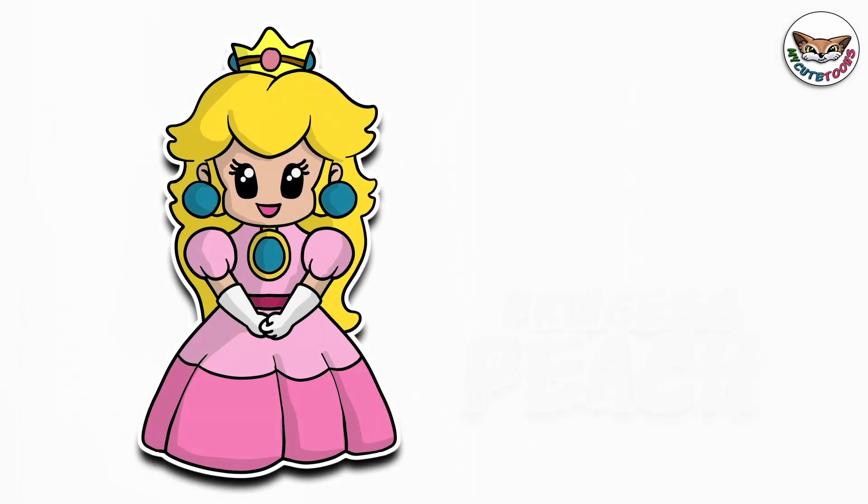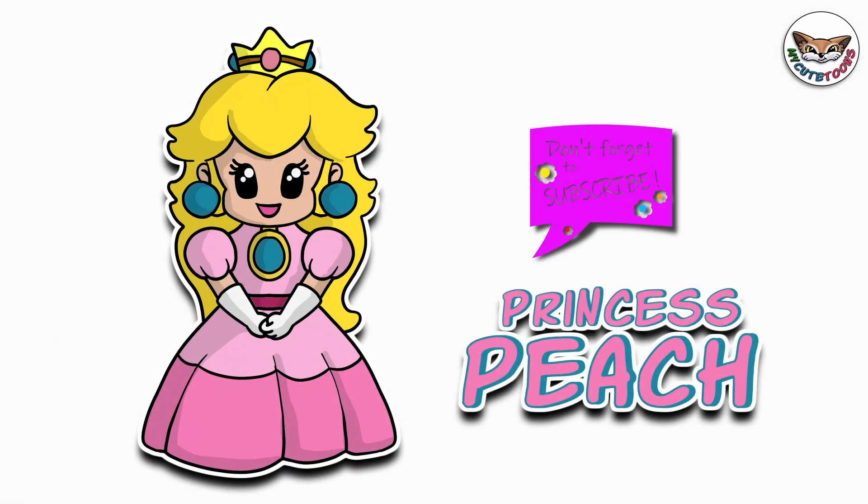And there's Princess Peach! Now you can look at my picture and try to match the colors, and I'm sure your picture will turn out great. Thank you for drawing with me. Please don't forget to click the like button and subscribe to my channel. I will see you soon. Bye bye.